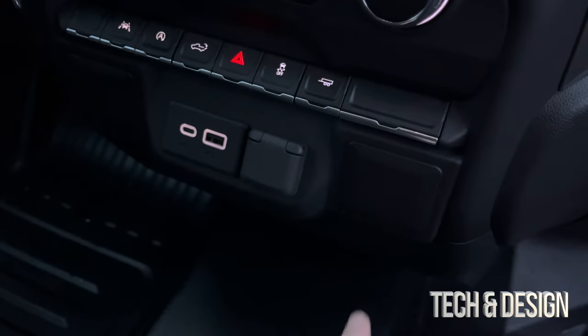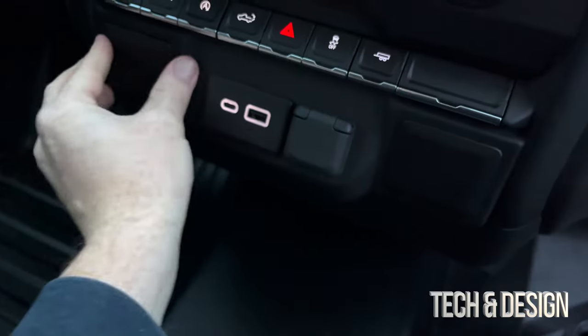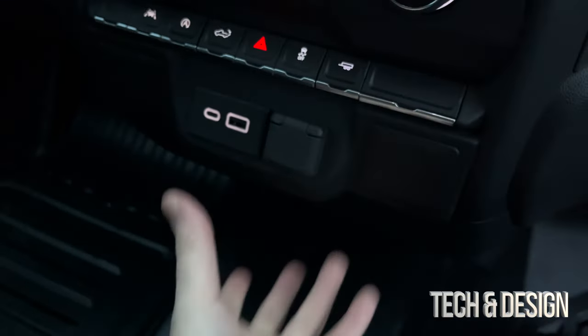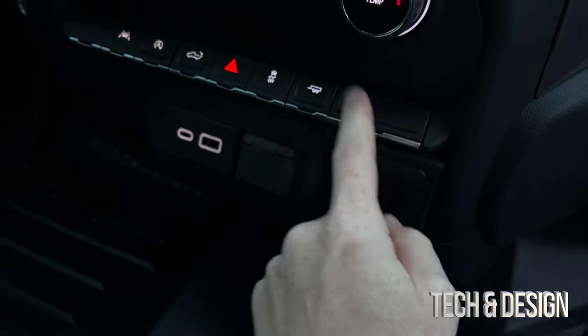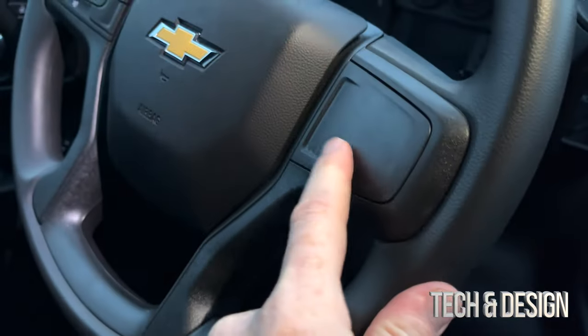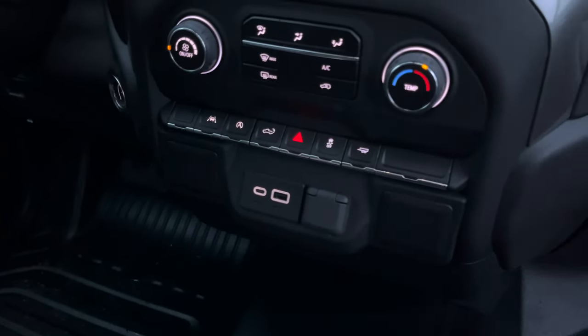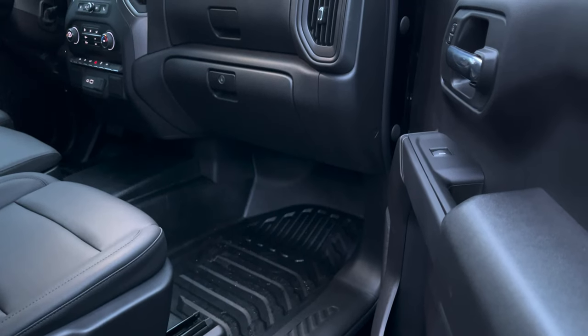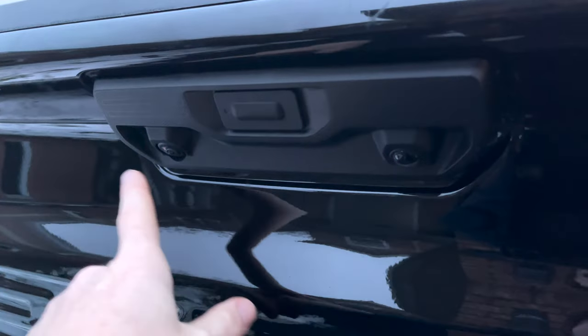I also forgot to show you — up front you've got USB and a standard connection right there. Note that the empty slots here mean nothing — if you had ordered more features or a better trim, there would be additional controls filling those spots. That's just if you customized your car.